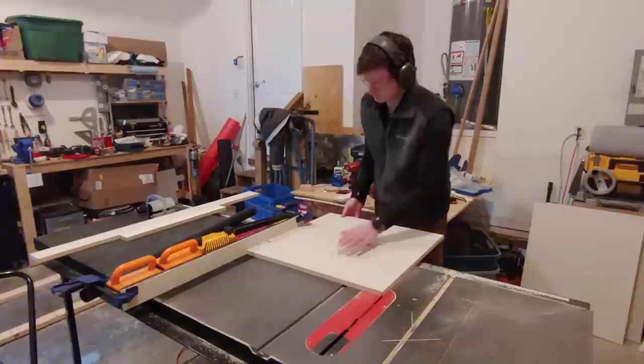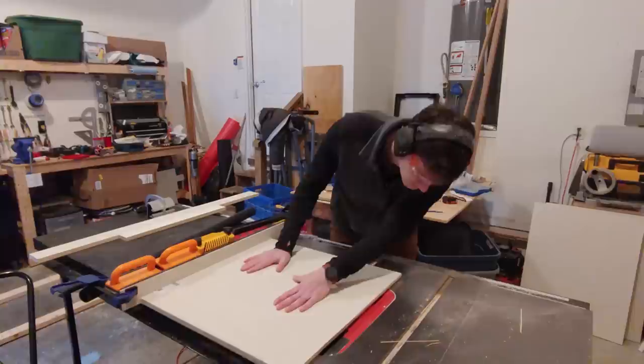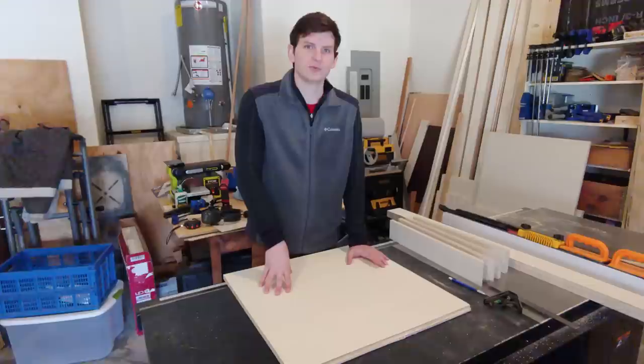Doing this offsets the cut by the thickness of the back panel material so that I get a perfect fit and don't have to worry about measuring. The groove goes about ⅜ of an inch into the side of the panel, and that's what the blade height is set to. I'm not using a dado stack to do this, so I made multiple passes moving the fence over slightly in between each cut.